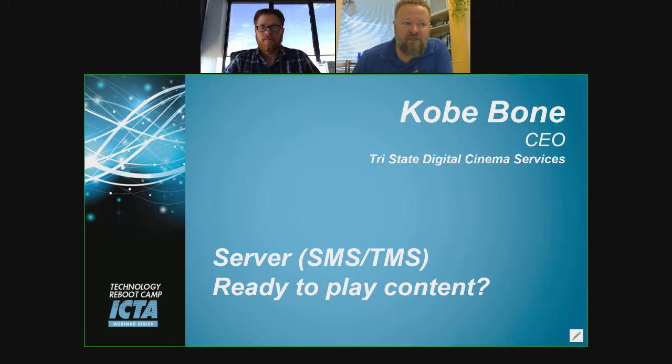Hello, everyone. In this section of the Technology Reboot Camp, we're joined by Kobe Bone, who's CEO of Tri-State Digital Cinema Services, and he's going to go over server SMS and TMS rebooting procedures. Kobe, thanks for joining us. I appreciate it. This is an exciting time helping everybody out — we're all in the same boat together. All right, so what can we do with the servers? What do you got to look for when we reboot servers?